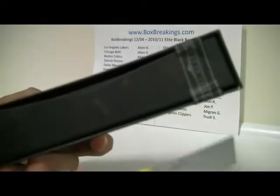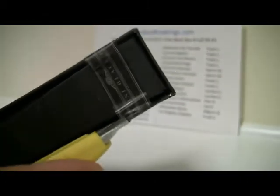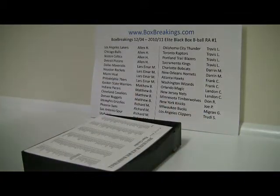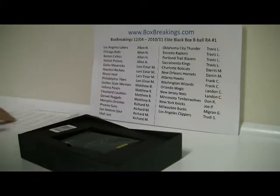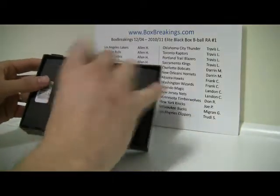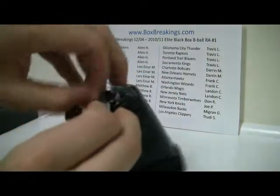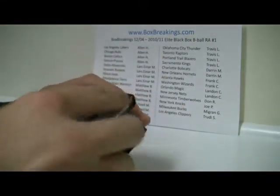There are a couple of different — we have watched some breaks for the product so there is your box. It reminds me of kind of like Inception packaging — a little bit different.